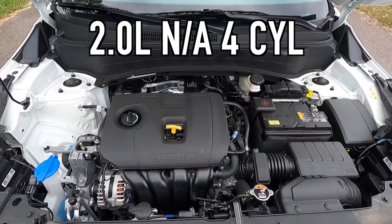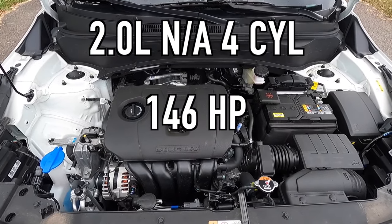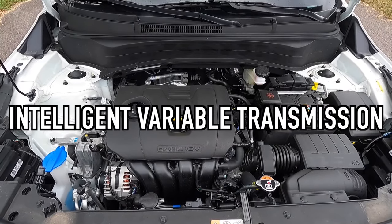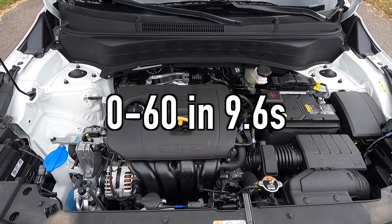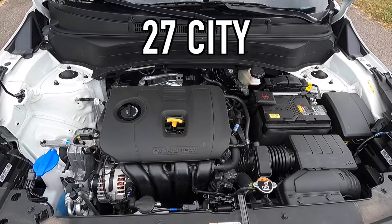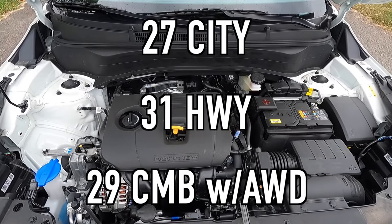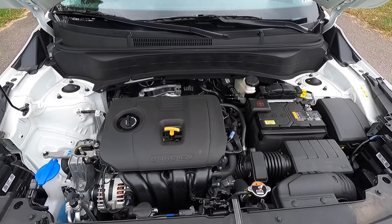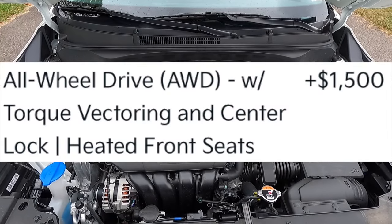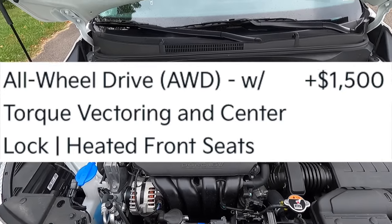Popping open the hood reveals a 2.0-liter naturally aspirated inline four-cylinder that makes 146 horsepower and 132 pound-feet of torque. It is mated to an intelligent variable transmission for a zero to 60 time of 9.6 seconds. For fuel economy, you can achieve 27 MPG city, 31 MPG highway, for 29 MPG combined with all-wheel drive. This vehicle comes standard with front-wheel drive, so all-wheel drive is an additional $1,500 and includes torque vectoring, a center lock, and heated front seats.